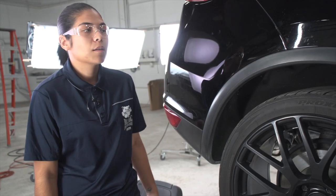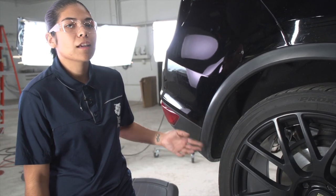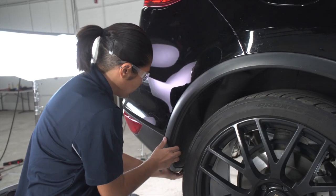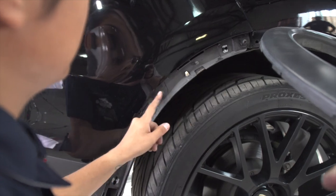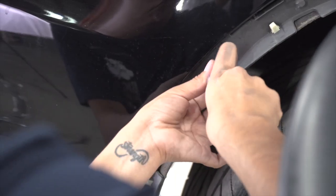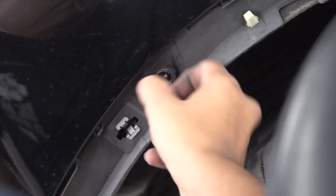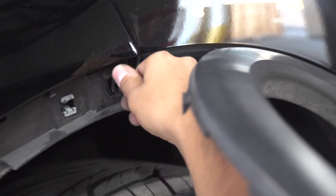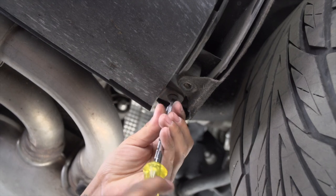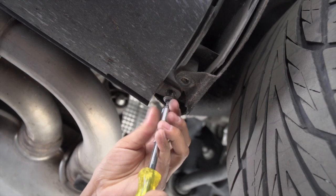The remaining fasteners are going to be behind the wheel wall trim. We're going to need to carefully pull it up just about halfway. After taking off those, we're going to have a third one, which is going to be on the bottom part.